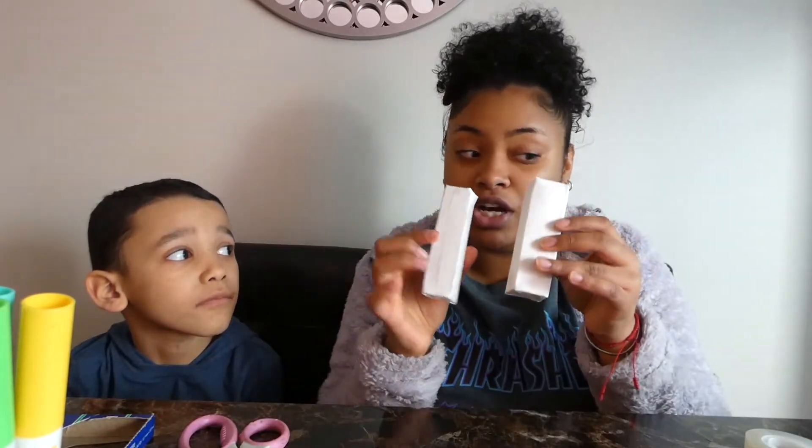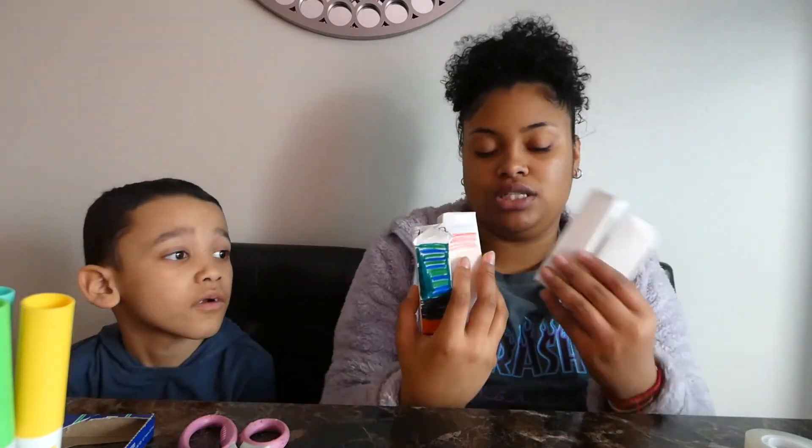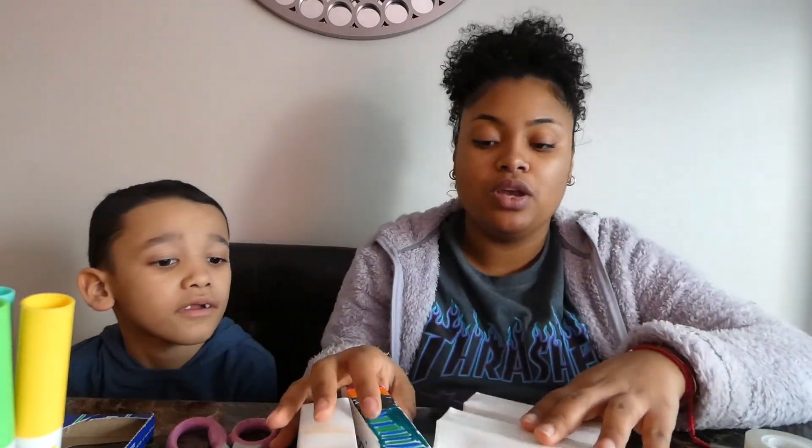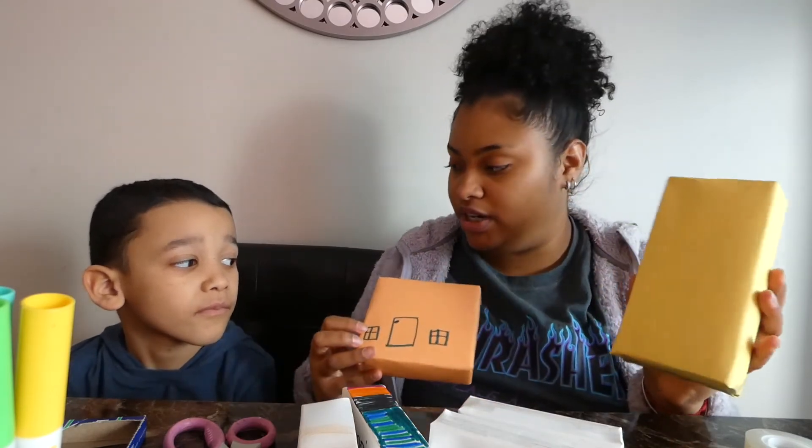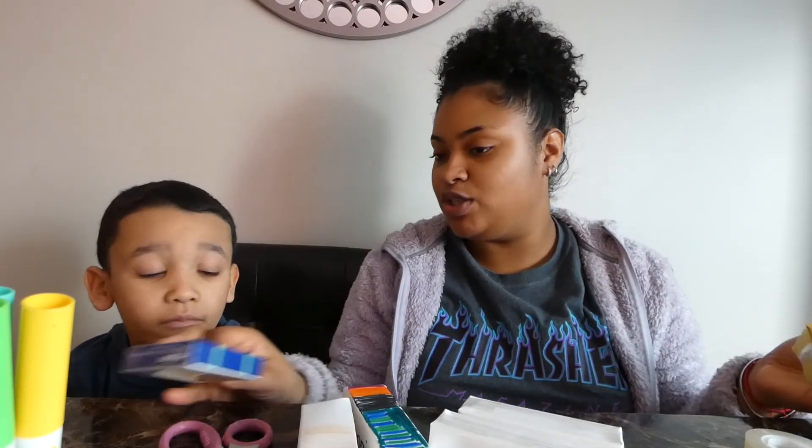So what we did was we wrapped all of the boxes. And he wanted the trains in all white so that we can just design them any color we want, which is fine. And then one of the houses we made yellow, and the other house we made orange. And he started putting on windows and a door. And the bridge, I'm still going to wrap. And then he's going to decorate it any way that he wants.